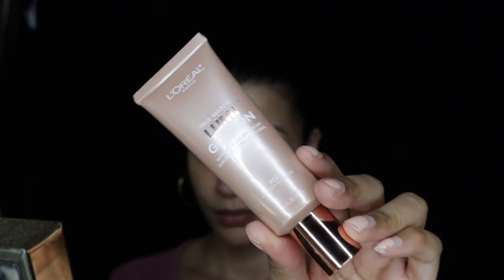Hey guys, welcome back to my channel! This tutorial is going to be on a super dewy look. Having already moisturized my skin with the Ole Henriksen vitamin C skin brightening cream, I'm going to go in with the L'Oreal Glotion in light and apply that all over my face.